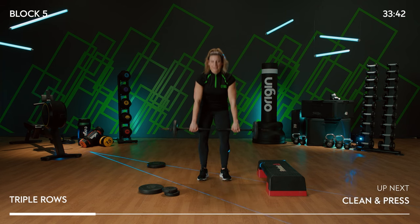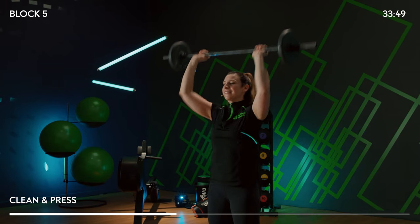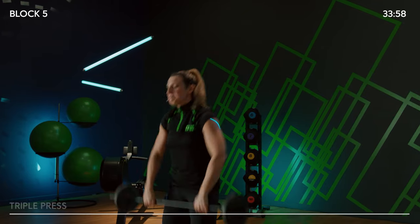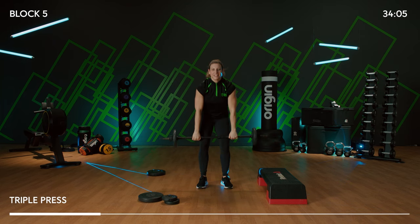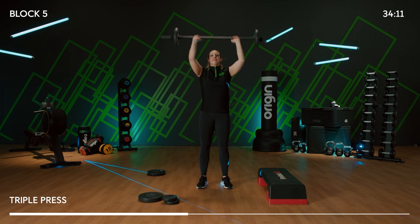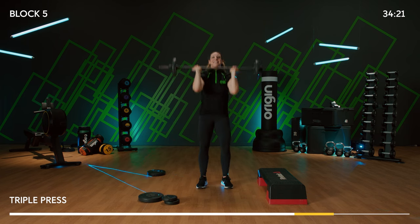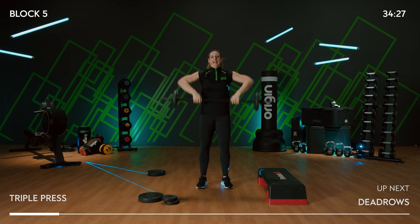Clean and press — ready? Go up nice and quick. Catch it, press it, catch it, release. Bend your knees a whole lot and brace your core as you press. Triple — come on, bring the legs in: 3, 2, and 1. Two more of those triples. Hips, legs, heart rate up. Place it down.